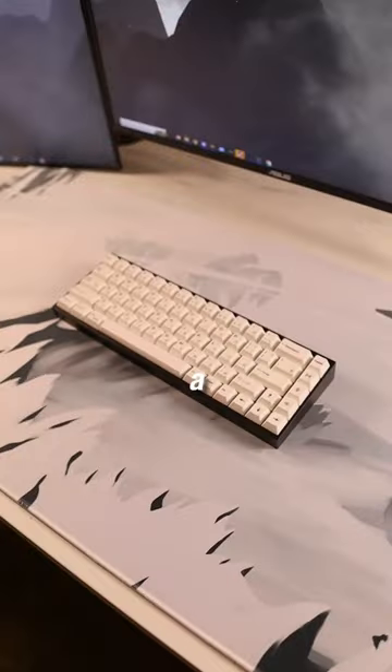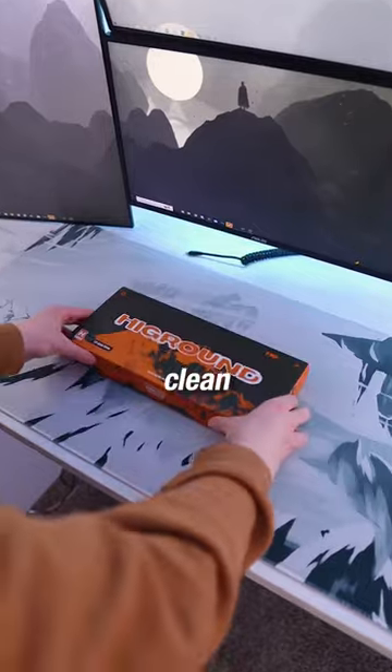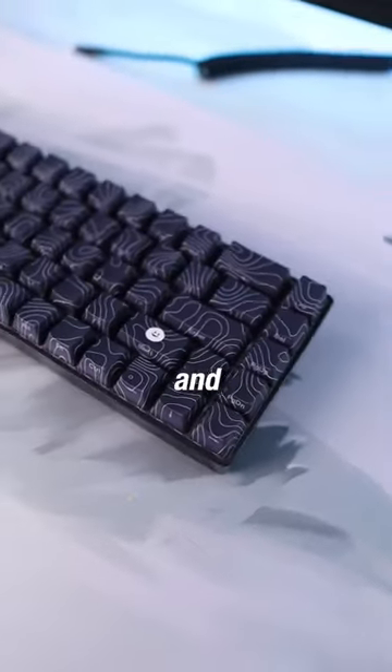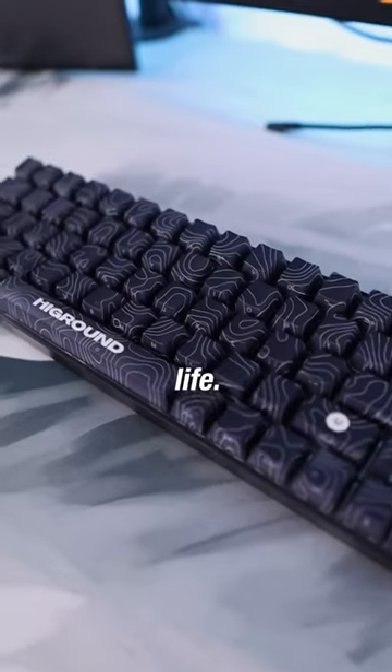If you're looking into upgrading your setup, then having a really nice keyboard is key to bringing your setup to life. If you're looking for something clean and minimal, I got you covered. This is the Black Keys keyboard from High Ground, and it is beautiful. The black base and white highlights really brings this keyboard to life.